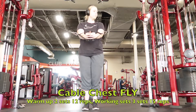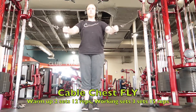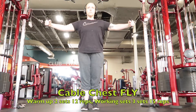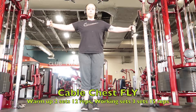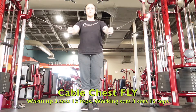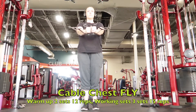I do two sets of warm-ups of 12 reps and then I do three working sets of 15 reps. It is very important for women to train chest. It will help develop your triceps and shoulders and an overall well-balanced body.